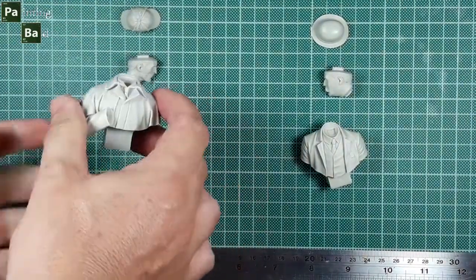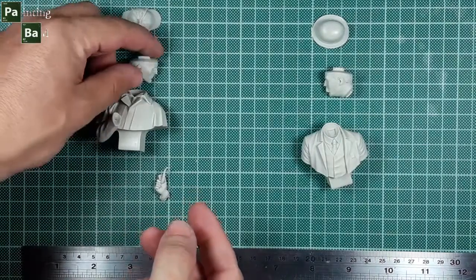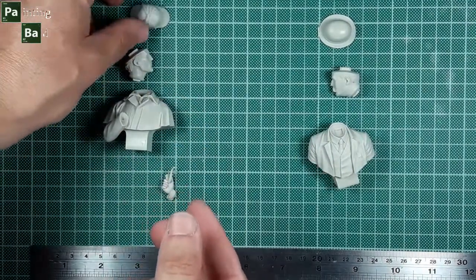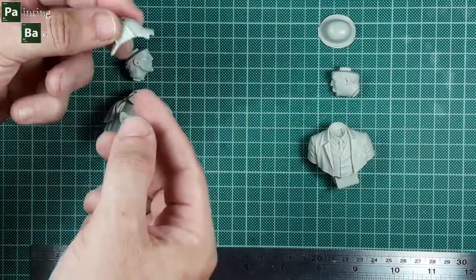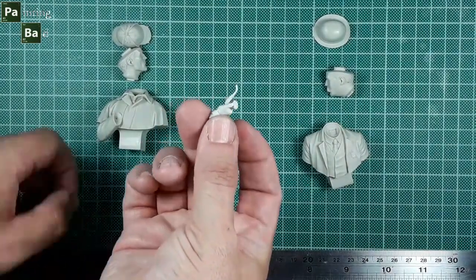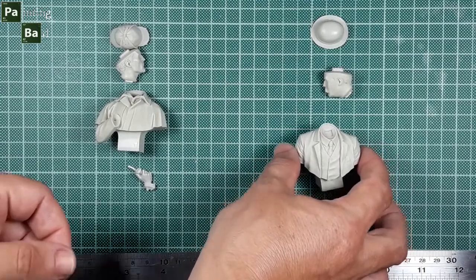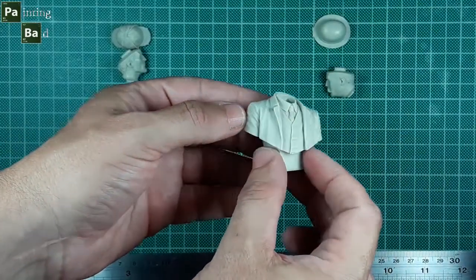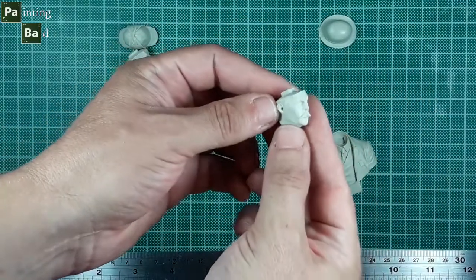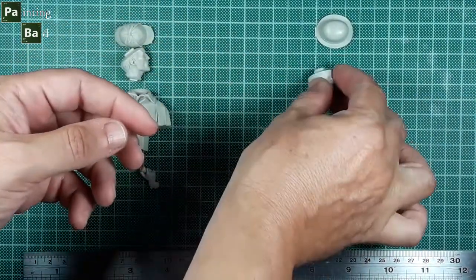The Sherlock Holmes bust is consisted of the torso, the head, the detective's head, the hand with the pipe — a symbol of Sherlock Holmes actually — Dr. Watson's torso, also the head, and the head.